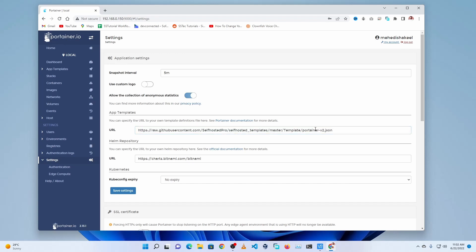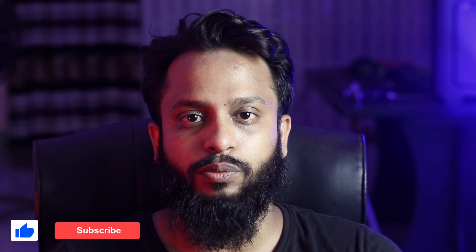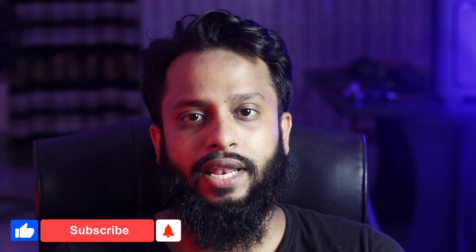That's all for today. I hope you liked this video. If you enjoyed it, please give a thumbs up and share it with your friends. If you're new to this channel, please subscribe and press the bell icon to get notifications for all upcoming video tutorials. I'm Mehdi Shakil, you are watching History Tutorial, and I'm signing out.